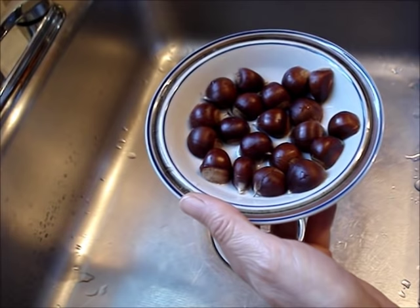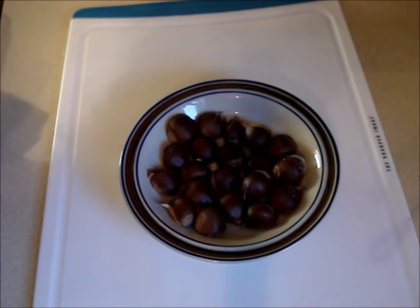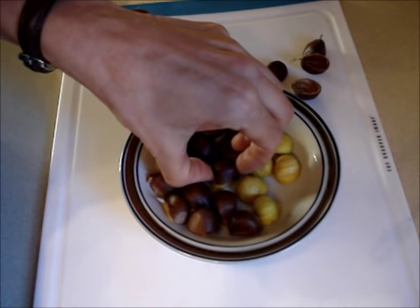Microwave them for a minute to maybe a minute and a half, depending on the power of your microwave. Remove the shells from the nuts — you can see they just lift right off. They are hot, but if you let them cool, they won't come out of the shells.